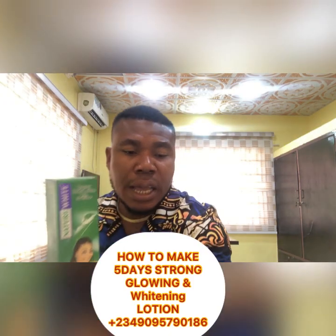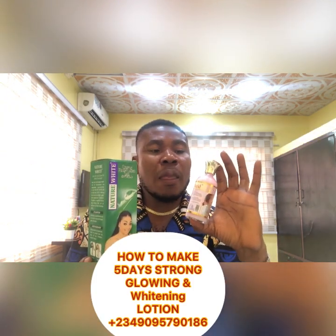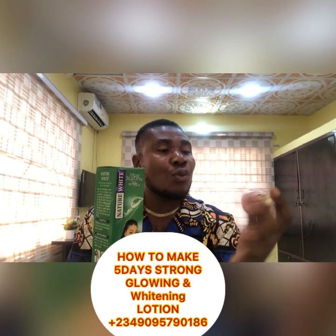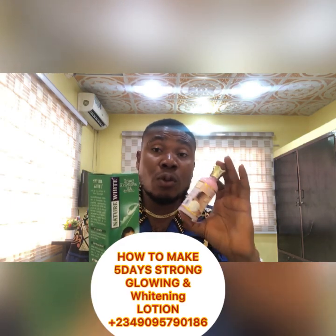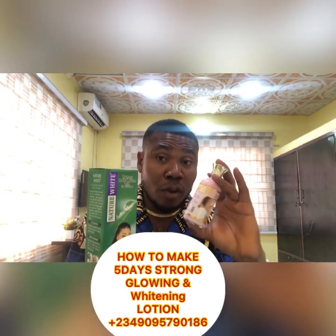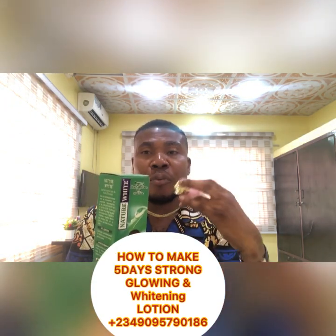Now let's add this glutamate — this Glitter Magic Acid. We have different types but I prefer this one because it has what it takes to really clean off spots. I'm telling you — it removes your spots. This is the snail one, so it works faster. I like it. The red one works too, but this snail one works faster. Using this will always remove your spots. Add two spoons to the lotion — we're already past the glowing stage and heading to whitening.